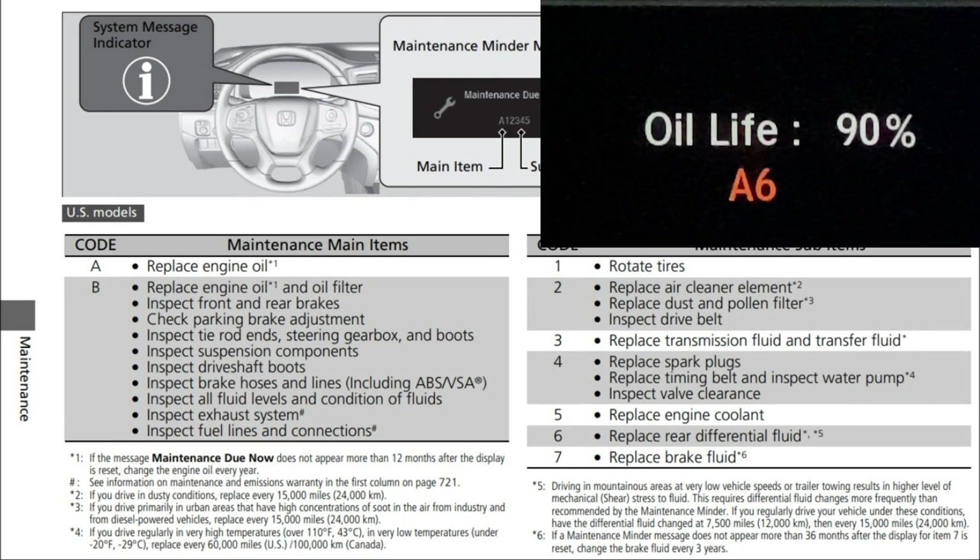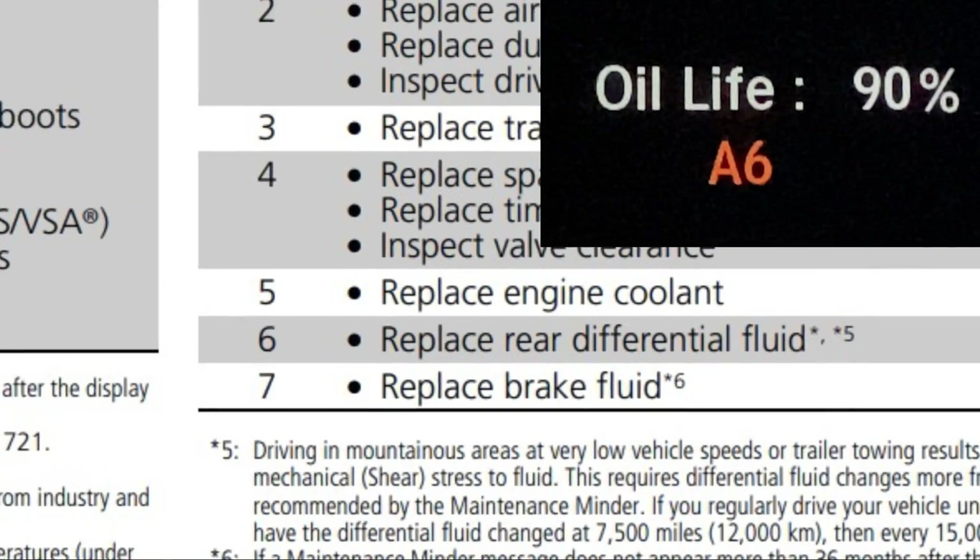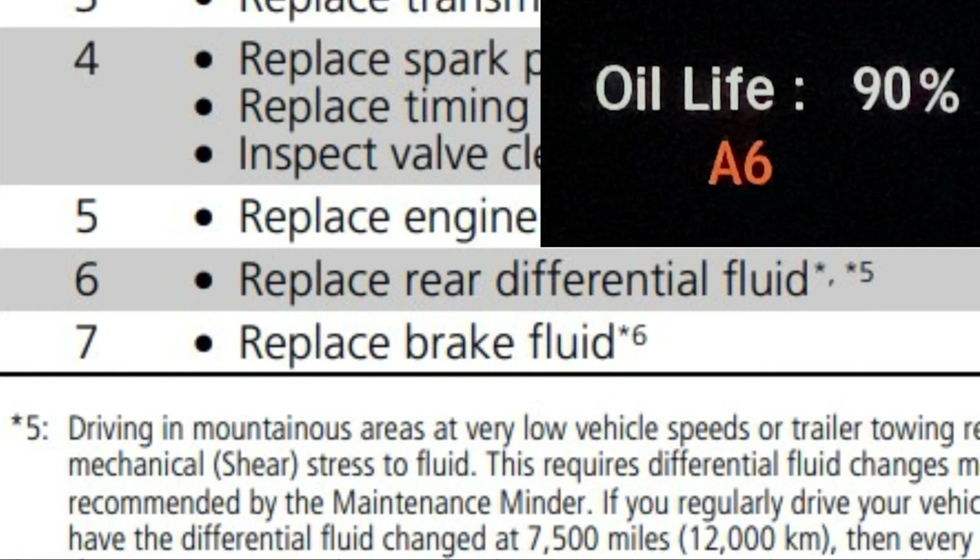In this video, I will show you how to drain and refill your Honda Pilot Differential, as well as the air bleeding procedure required to achieve a complete fluid exchange.